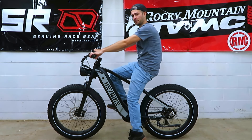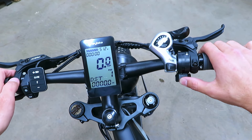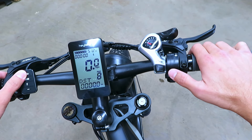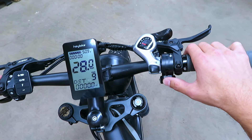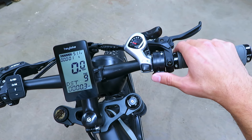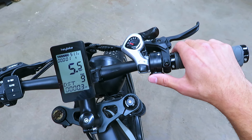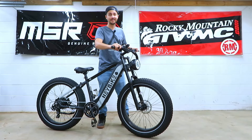On pedal assist zero we get nothing from the throttle at all. Bumping it up, it slowly ramps up to about 3 miles an hour. With nine pedal assist levels I'm not sure if that's too much, but let's bump it all the way up to nine and see what it gives us — 28 and a half miles per hour. The brakes have some power. That auto button doesn't seem to be cruise control — the tire stays spinning for a long time but the motor doesn't keep going.